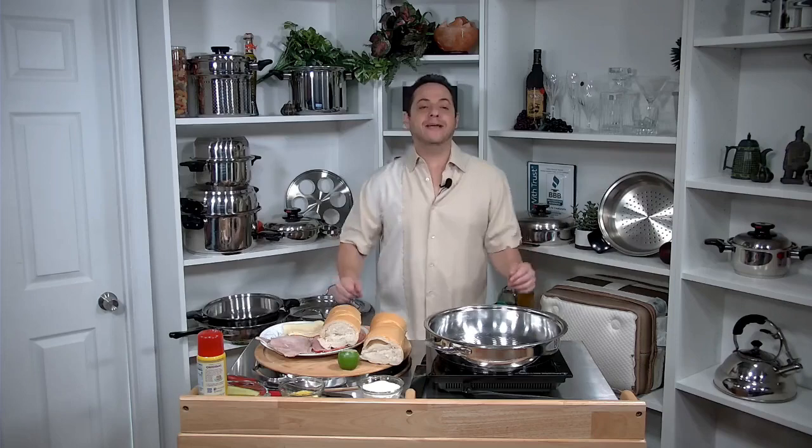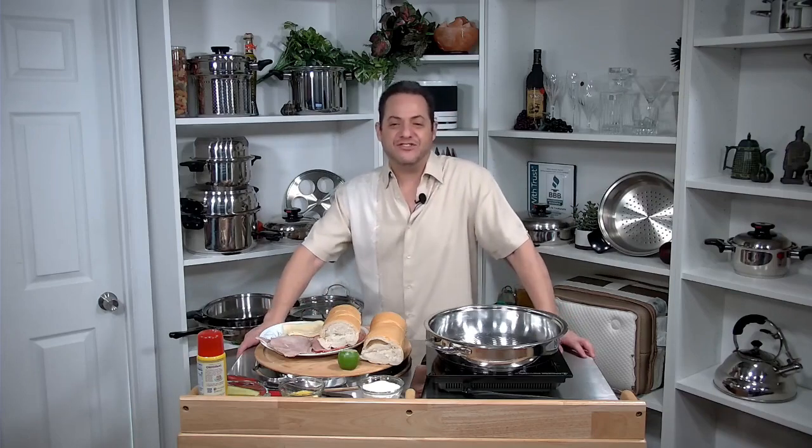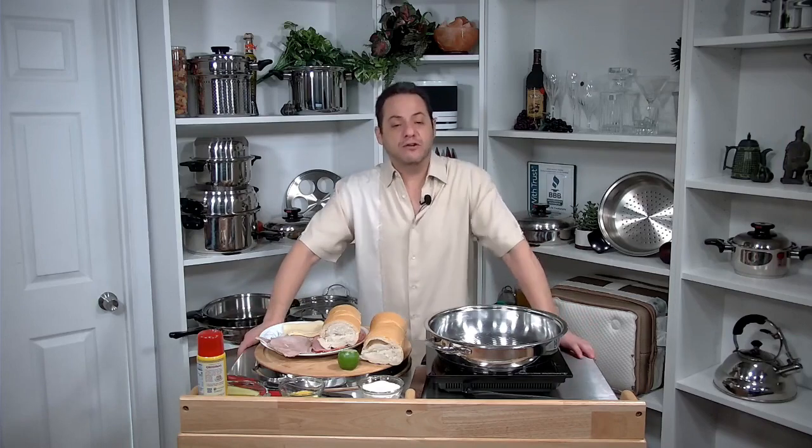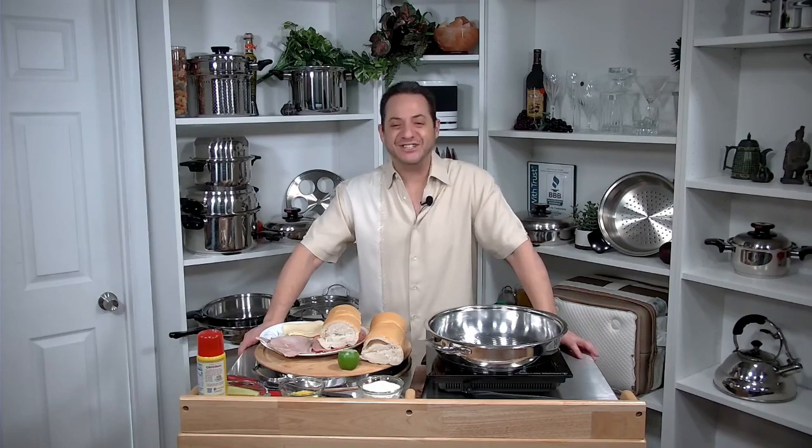Well, hello again, my culinary brethren. It's Cooking Steve here with the second culinary experience with our new partners at Kitchen Charm and the Kitchen Tradition.